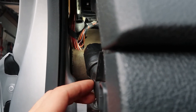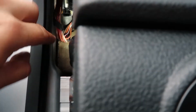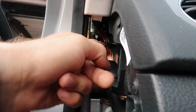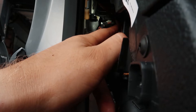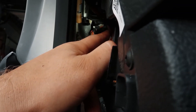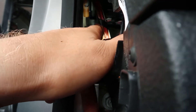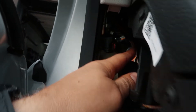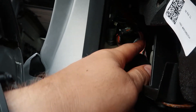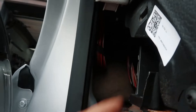Instead of the water coming out properly, it's coming right inside the car. So what I'm going to do is just extend the hose and plug it into another one — or maybe I can move the bottom one a little bit and just connect them together.